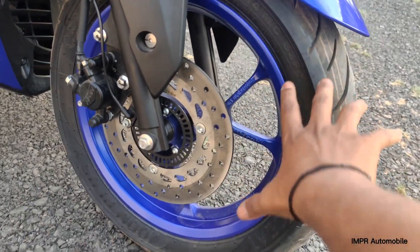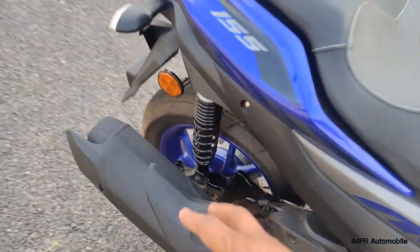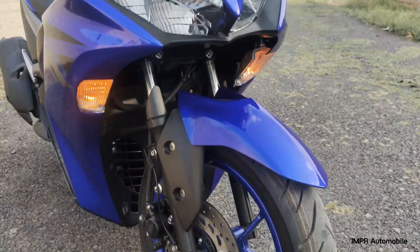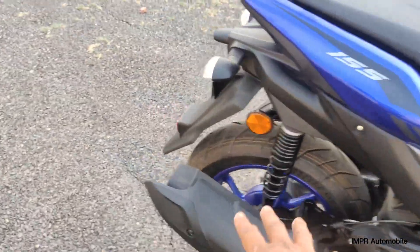The tire size is 110/80R 14 inches. It has alloy wheels, and you get disc brakes at the front and drum brakes at the rear. The front and rear suspension setup is also worth noting.